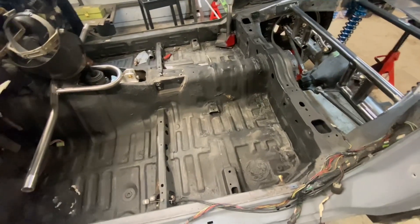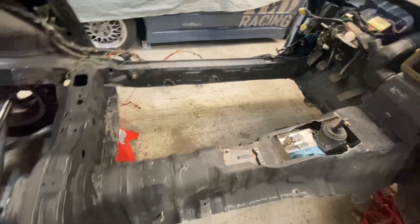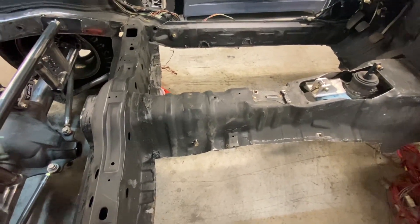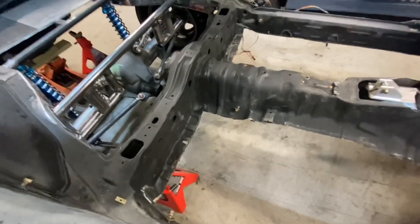In order to make this as easy as possible on myself, we're cutting the floor out. All right, so we got both sides cut out. Now this is going to make my life a whole lot easier, especially for making the cross bar — the number one bar that goes across — and then attaching the main hoop, which is basically our starting point.